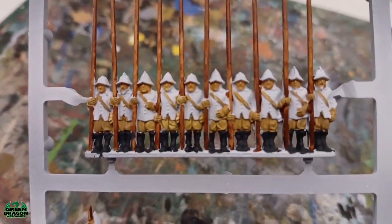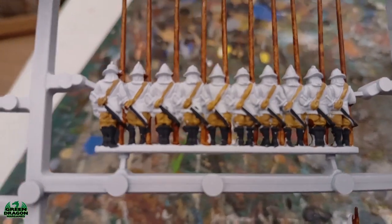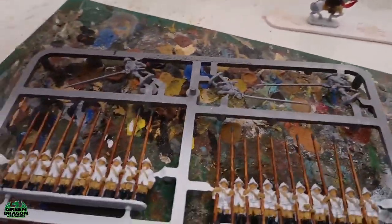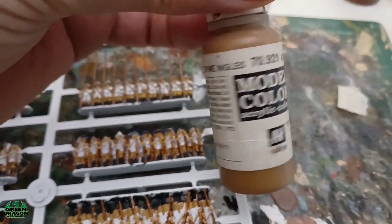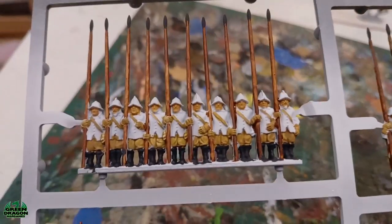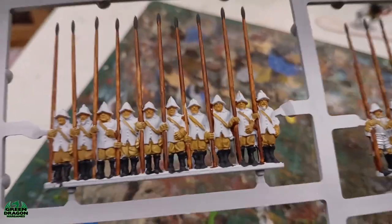What I need to do now is do the helmets on the pikemen and the hair on all the figures. I'm going to use silver for the helmets and I'll probably use English Uniform for the hair. Once that's done I'll give them all a wash, put them on the bases, and then I'll come back and show you. So: helmets, hair, wash, bases, and then I'll be back.